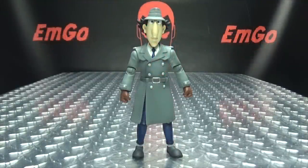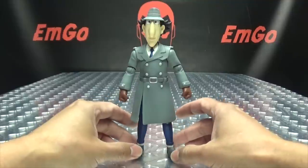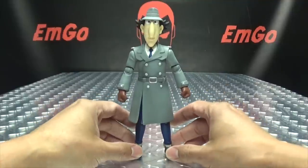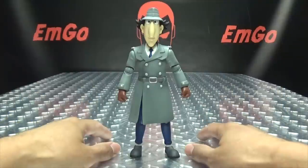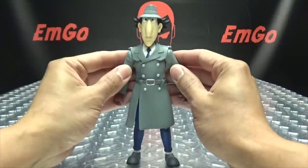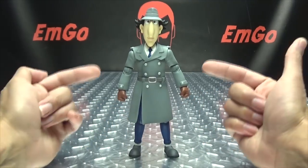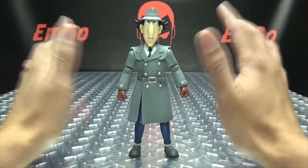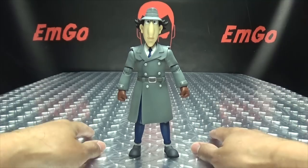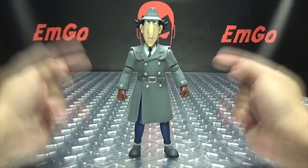Moving right along, here we have Inspector Gadget. I loved Inspector Gadget back in the day — watched it religiously. When this set went up for pre-order, I had to jump on it because I loves me some Inspector Gadget. This is just hitting all the nostalgia buttons. I will say right now, Gadget himself is the best figure of this set. The rest of them, not really. But Gadget is the one that shines, and he should be because he's the star of the show.